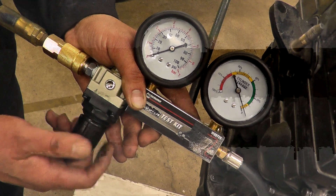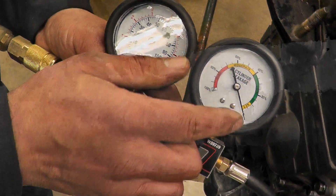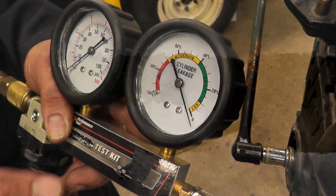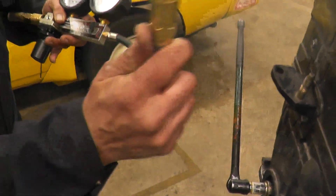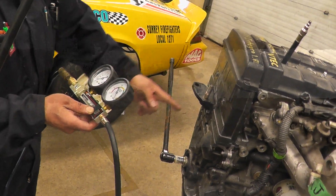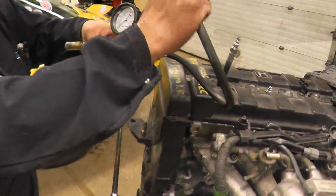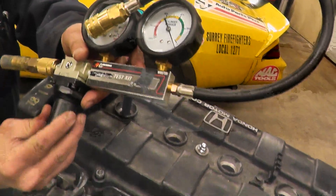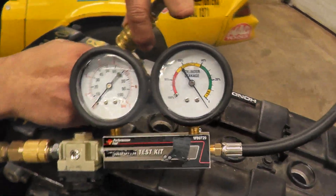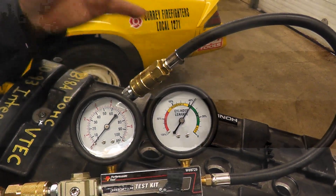It doesn't matter what engine you check, there's always going to be a leak. These gauges tell us that up to 40% leak, the engine is not so bad. When you hook this up to the hose, it's recommended that someone is holding the crankshaft, because sometimes when you hook this up the air pressure will spin it around. We are going to hook this up and we'll see what the leakage is. As soon as I hook that up, you will see this gauge dropping and it will show us what percentage leak we have. This is actually not a bad engine — it's less than 40% leak. At this point we're going to see where the leak is coming from.